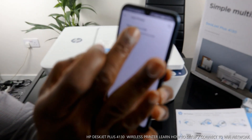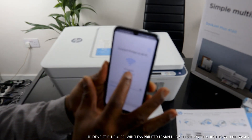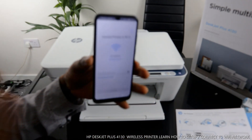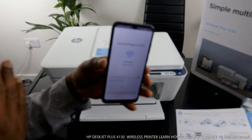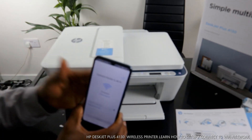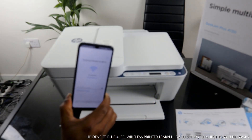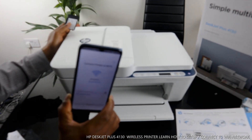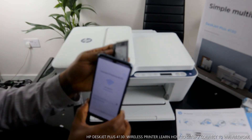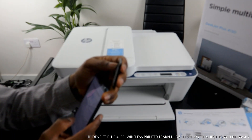Tap on the printer. It will show your home Wi-Fi network — in my case it's 'Axiom.' If you want to change network you can, but this is my home Wi-Fi network. It will pick up the network in your home address straight away. Once it finds the printer, you need to type in the Wi-Fi network password. Make sure you cross-check the password so you don't make any mistakes.